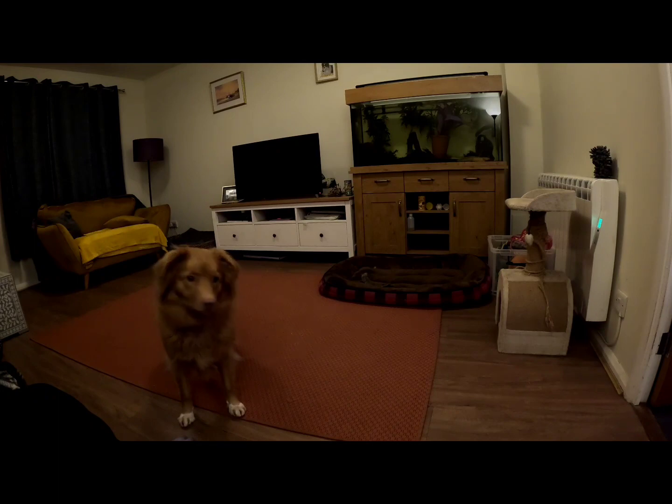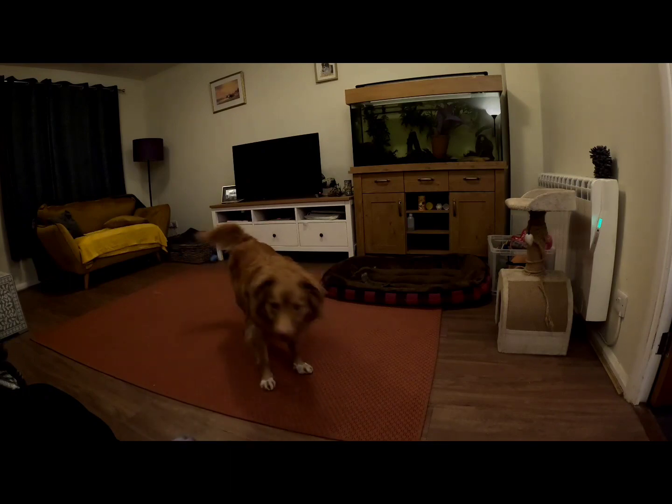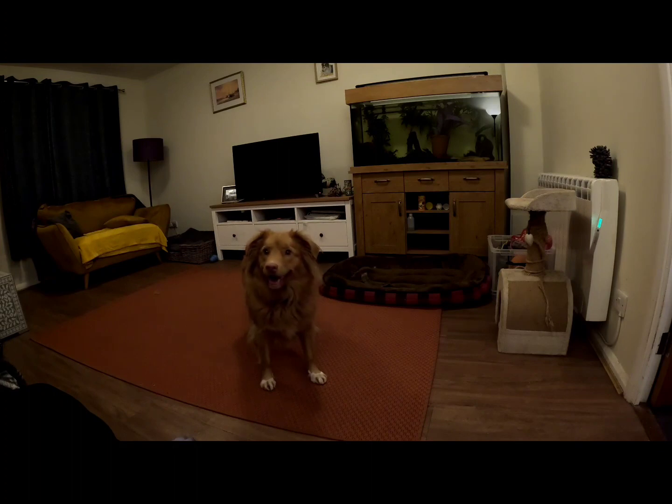Good evening everyone. We've gone into winter mode. It's that horrible time of year where I work long day turns. Night turns are fine because we get lots of time in the day to go and walk and play, and obviously days off are fine, but day turns are a bit of a push. So we've been to the field, we've been out and played, but now a little duck dog brain needs some more to do.